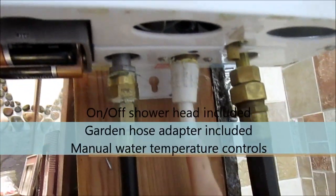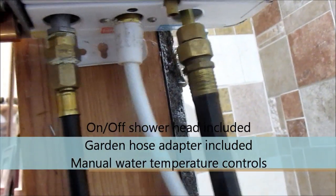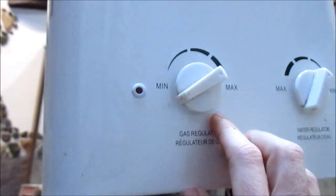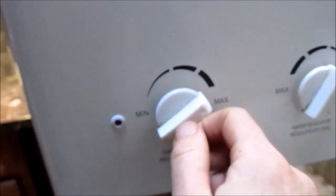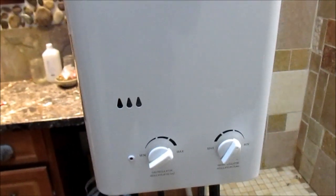We have our little LP tank here, and the hose goes right up into the underneath of the unit. The water spout comes out here where the spray is, and this is where the main line of water comes in. We regulate it with these dials here — minimum and maximum.